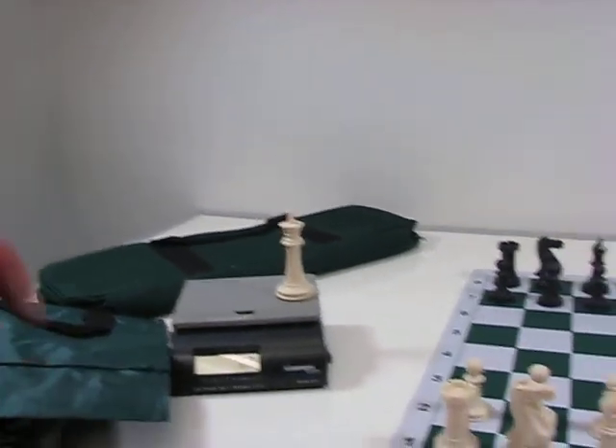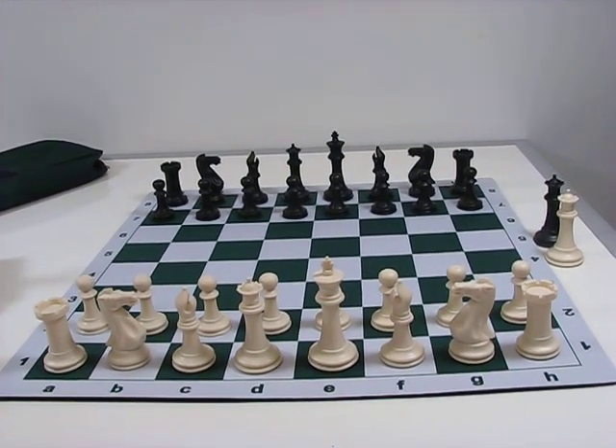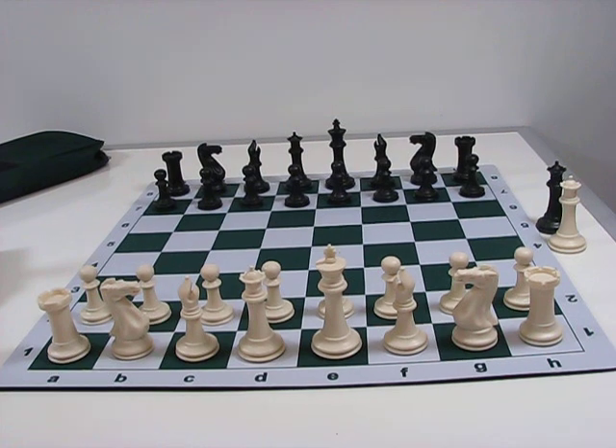When you buy these pieces in a chess combo set it includes a bag and a board. So please read the description of each combo set closely to see which board and bag are included.